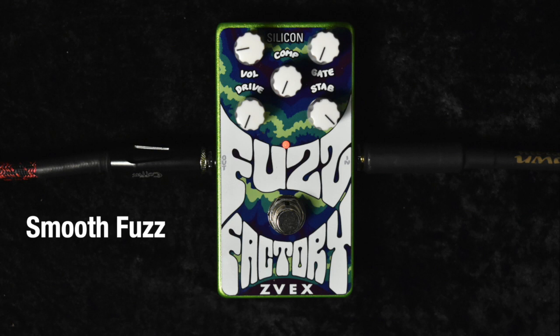Now when we switch to the lead pickup, we've got the bridge or lead pickup volume set very low. Put the tone all the way up — you can hear it's quite spanky. When you turn up the volume, however, you roar.